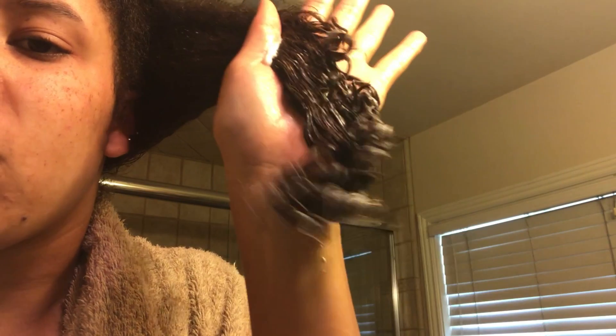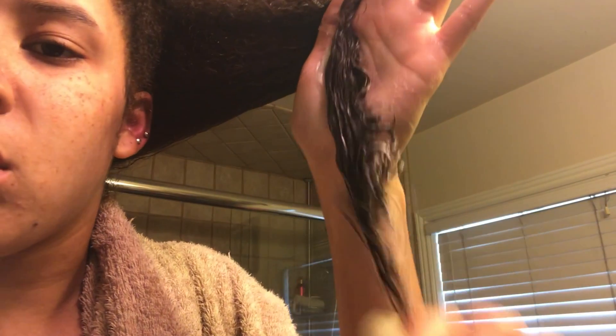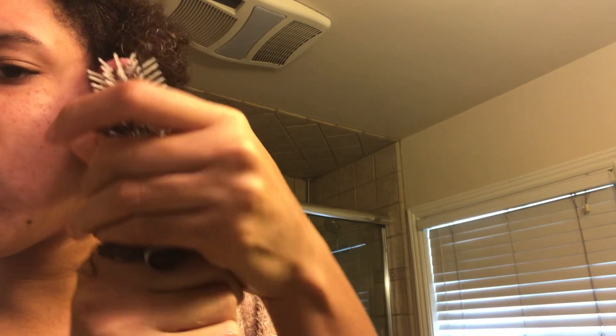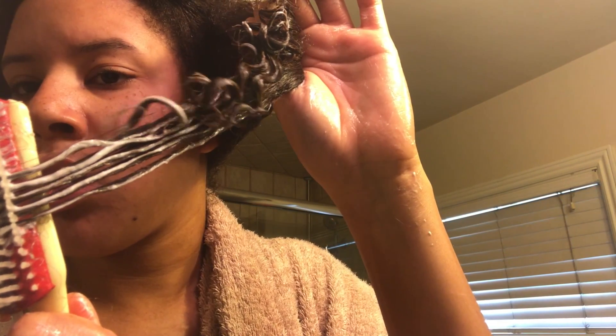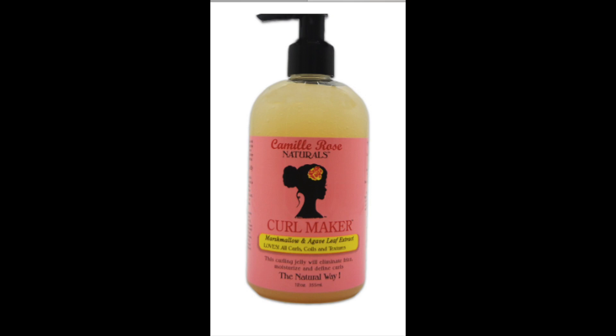This is my denman brush — I love this brush because it coats all the hair shafts evenly and leaves my hair looking springy and pretty. Every time I do my hair, this is one of the only brushes I use. As you can see, it coats each hair shaft and leaves it very defined, beautiful, and curly. It's just so velvety and smooth — I love it, especially with the Michelle products.